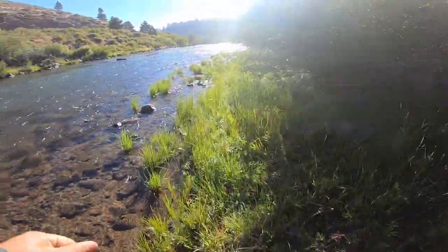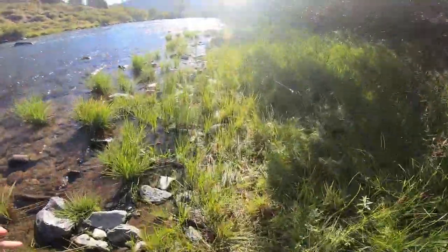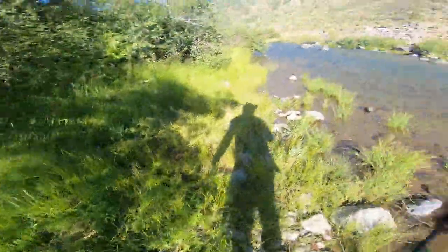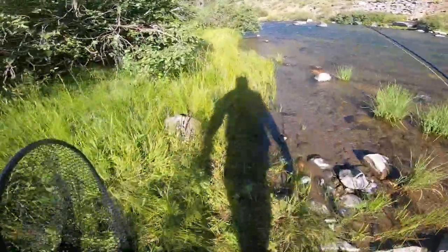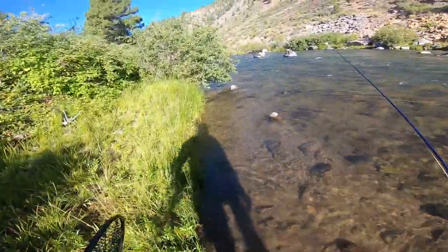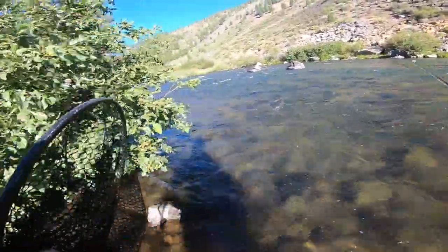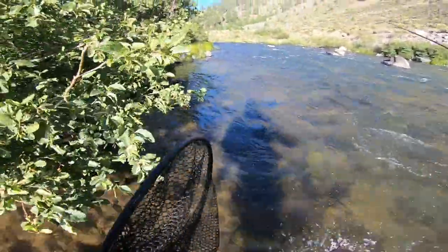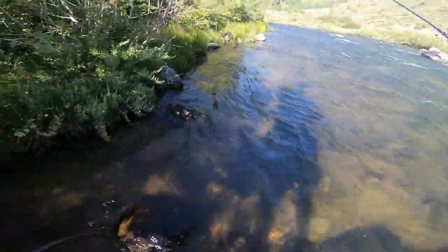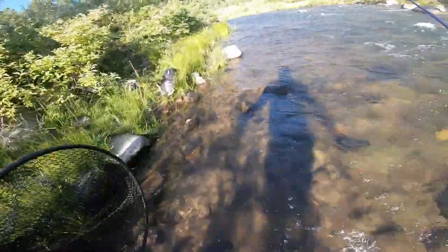Not getting a ton of love, so I'm switching flies and continuing to work my way up. There's a lot of water I just fished that probably really should have had a fish in it. I have my normal guide spots — if I come scout and one spot doesn't work out, it's not like we don't have another to go to. But you want to at least fish this stuff a little bit, keep it honest, and spend some time figuring out what's going on.